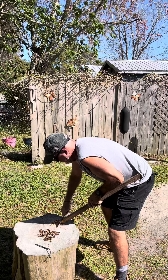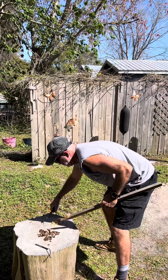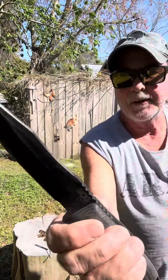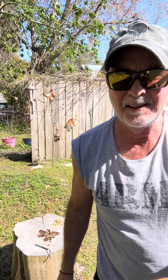Wow, that's cutting nice. That jimping on there is so comfortable, and it's cutting really nice, man. Getting a point on there.